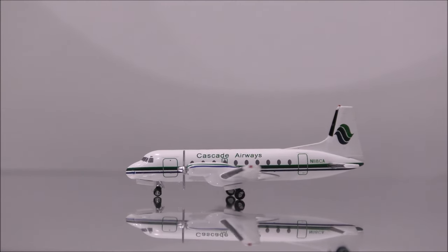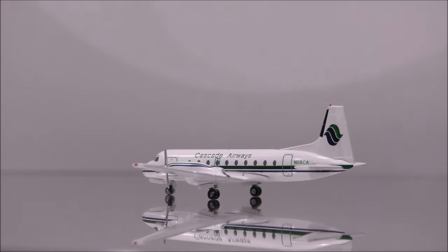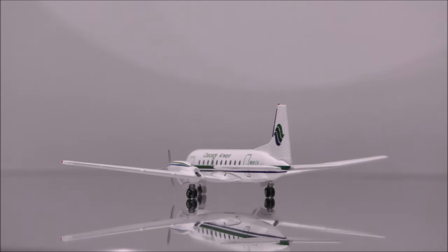The landing gear and wheels appear to be plastic. I feel the wheels are poorly painted.